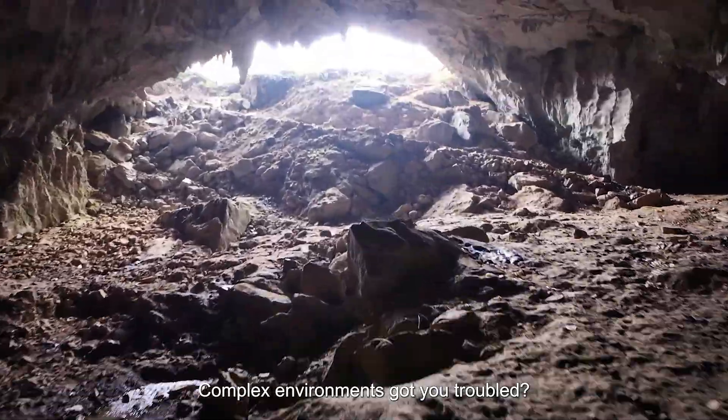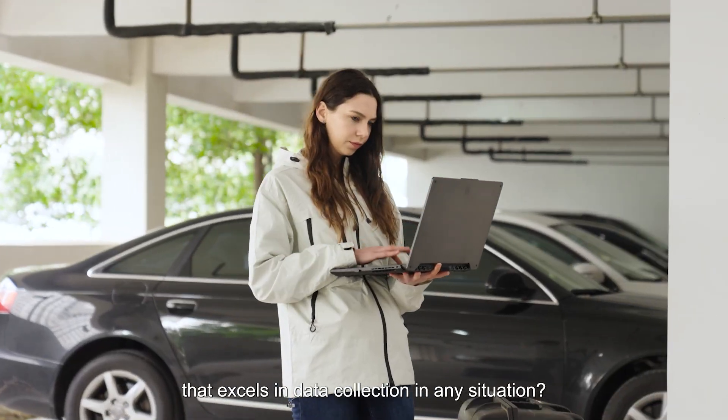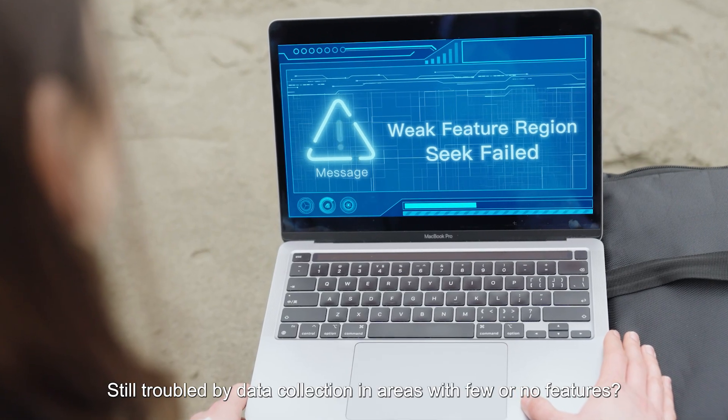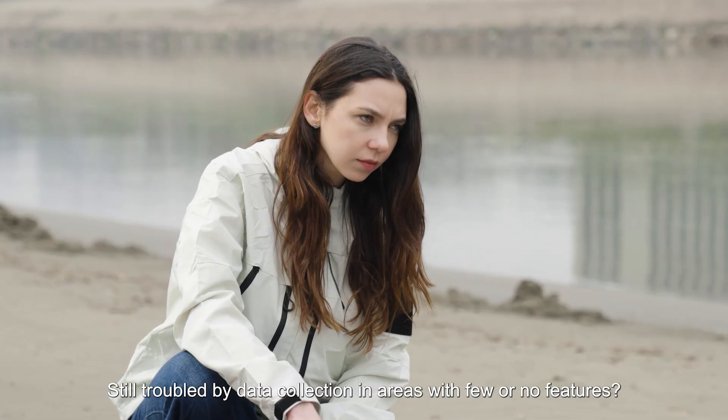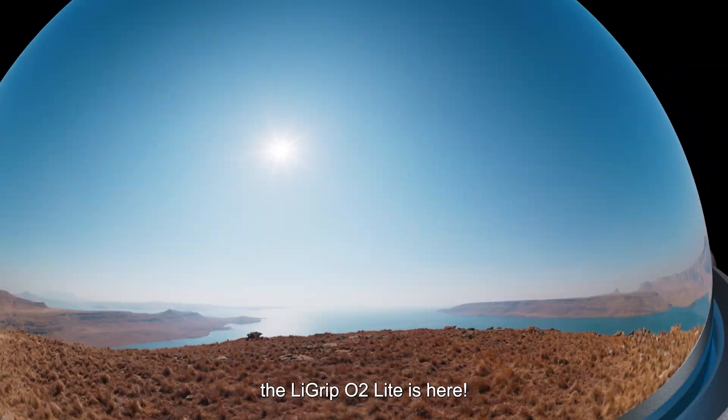Complex environments got you troubled? Looking for a device that excels in data collection in any situation? Still troubled by data collection in areas with few or no features? Worry not, the LiGrip O2 Lite is here.